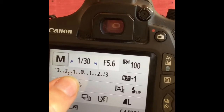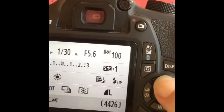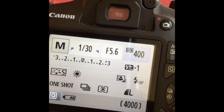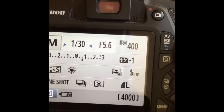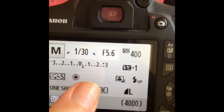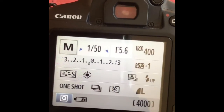That got better — I'm not quite as underexposed now. Next I'm going to change my ISO from 100 to 400, which makes it more sensitive to the light. Now I'm at the point where I'm slightly overexposed, so I'll make my shutter speed a little bit faster — and there, I'm perfectly exposed.